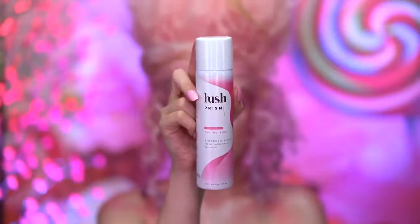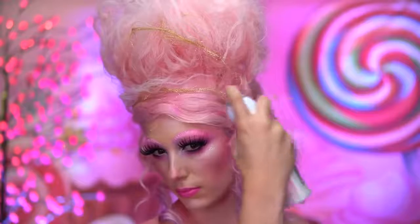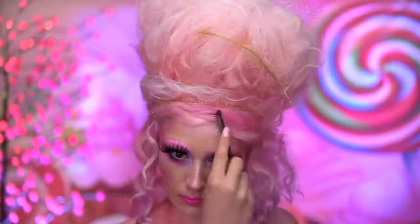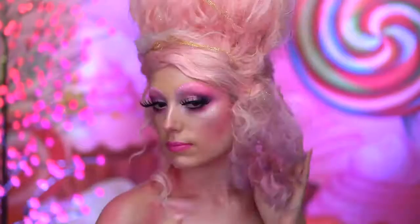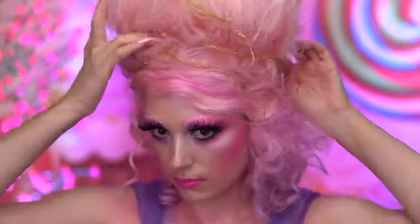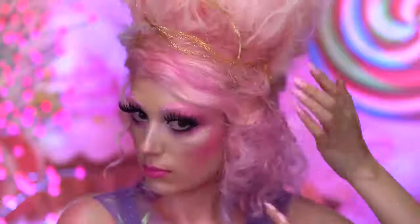I add some pink airbrush hair color in the front of the bangs and in the middle section of the hair. To soften the color, you can just brush through with the comb and add more color where needed to achieve a similar look. Tinsel is also seen in the Sugar Plum Fairy's hair, so I'm adding in some gold tinsel at the top of the wig.